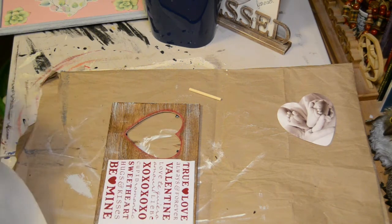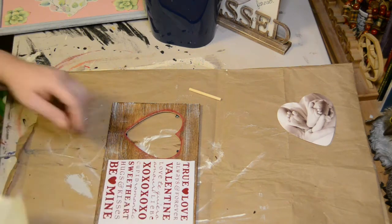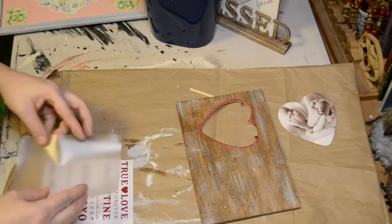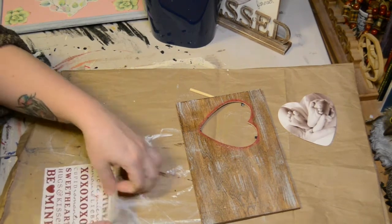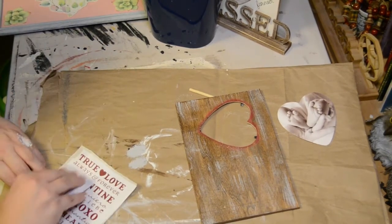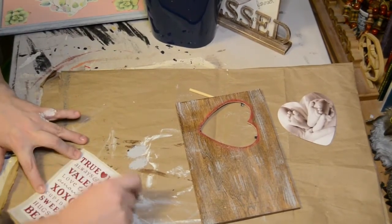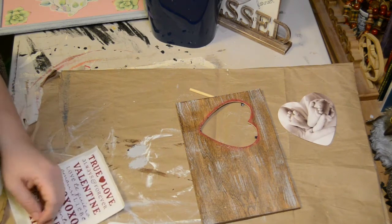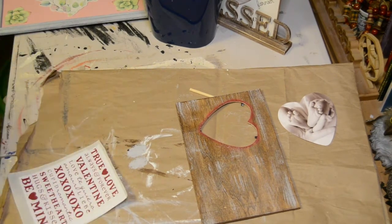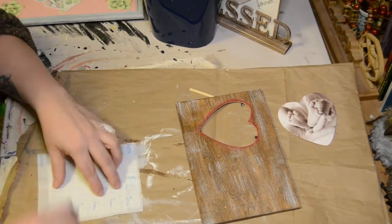Once I got everything painted and dried, I then cut out from my Cricut this little saying — it's got a whole bunch of different words that go with Valentine's Day. Now, if you guys have a Cricut and there is some kind of secret to how to get your words off of the back of the vinyl sheet onto your transfer paper, please let me know in the comments below, because literally it took me like 20 minutes to get just this tiny little blurb off of the back of the vinyl sheet and onto my transfer paper.